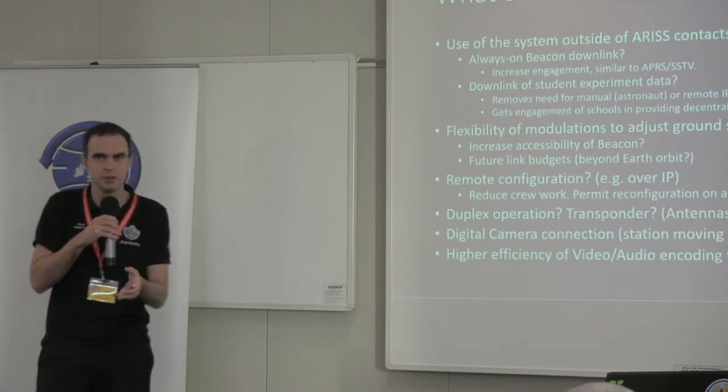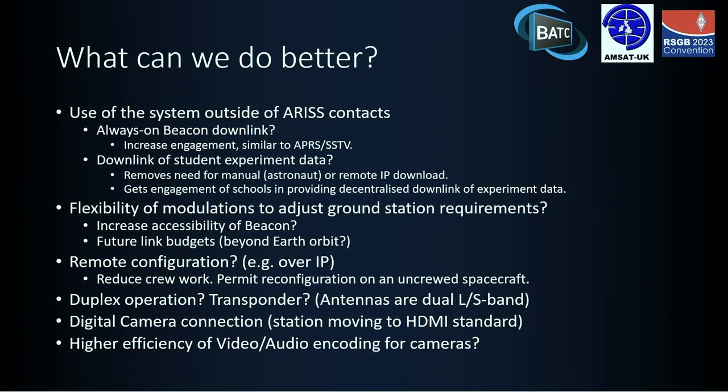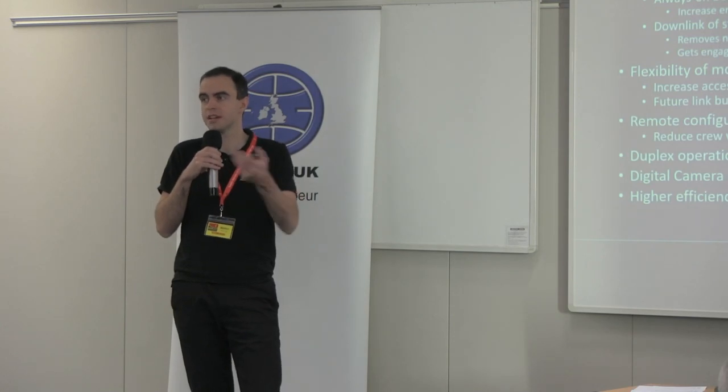Thinking about how to make better use of the system: one thing mentioned in Noel's talk was that the system was only on very intermittently, and outside of ARIS contacts the camera tends to be unplugged, giving you a black screen with a blue line on the left. Although that's great for confirming you've acquired the signal, it's not great for getting students involved. The ideal would be something students can build a ground station for and then receive the downlink from the ISS — similar to receiving APRS and SSTV that's already up there.